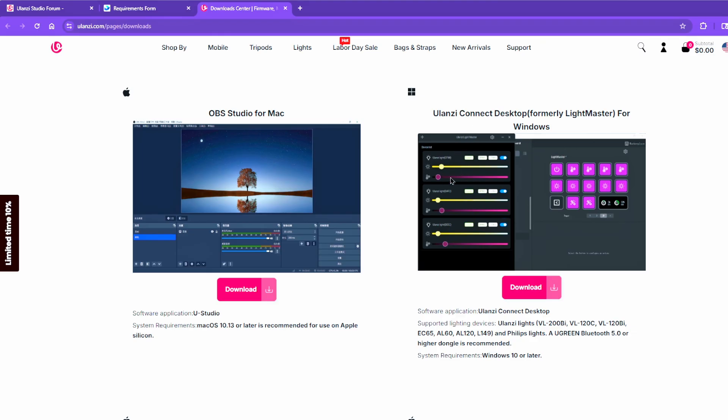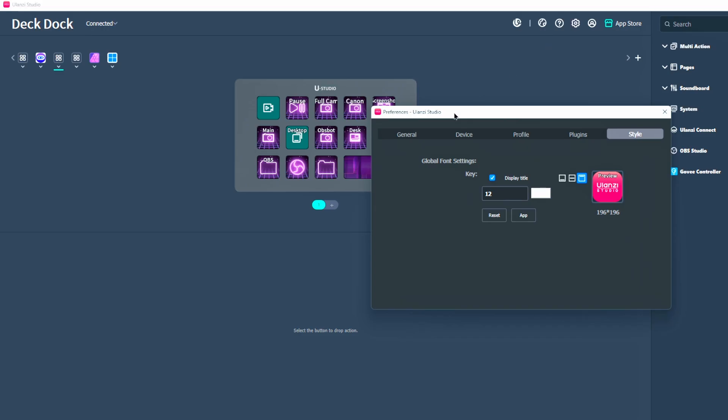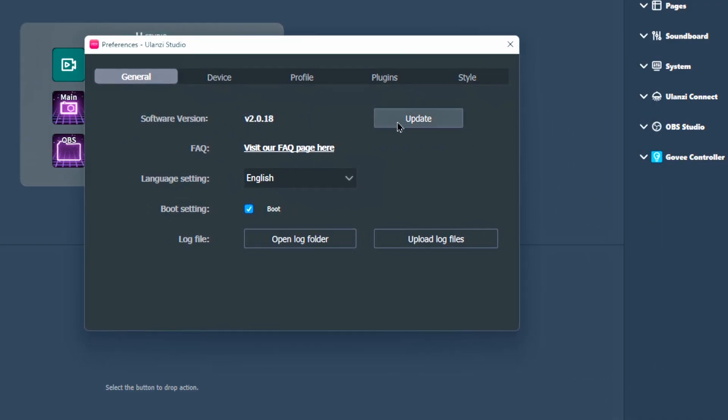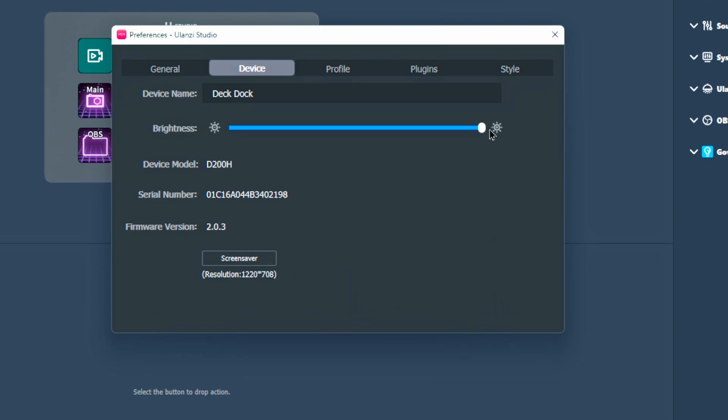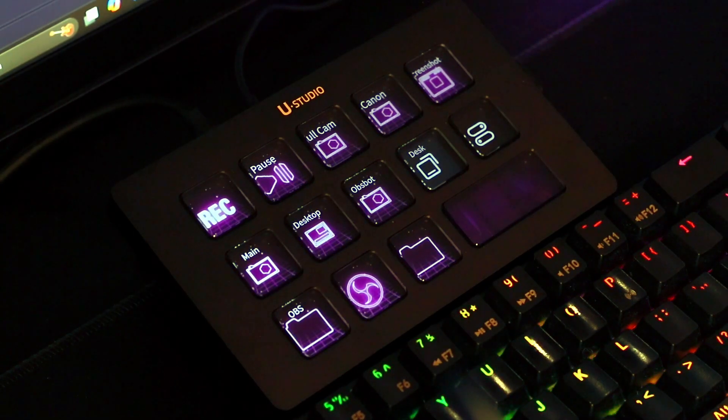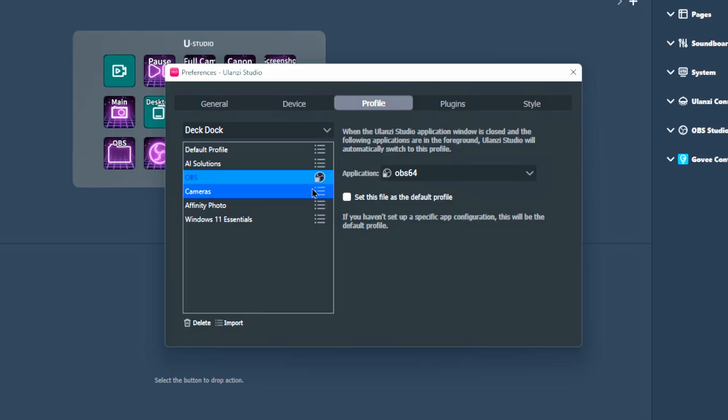You have Ulanzi Connect Desktop, formerly Light Master for Windows, which I have installed — make sure you have compatible devices for that. In settings, general settings, we've got the device updated to the latest firmware. Switch over to the device settings and you can toggle the brightness up and down. The device itself doesn't get too bright — just bright enough. If you're gaming in a dark room you'll probably want to turn it dim, and you can completely turn it off.